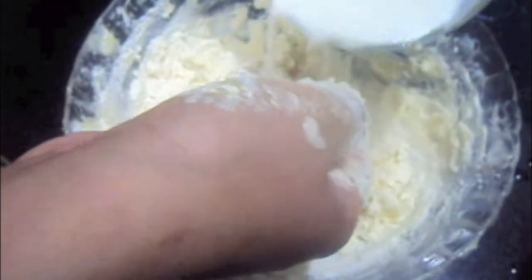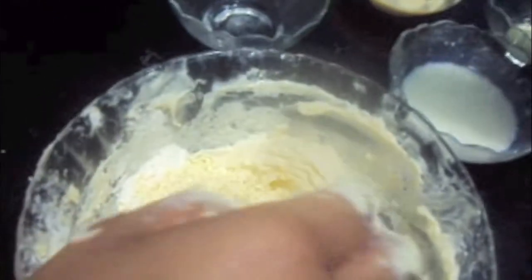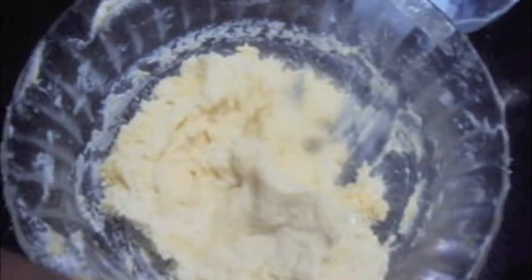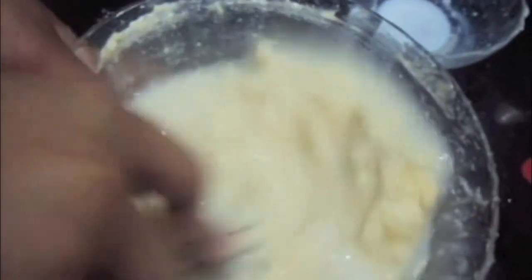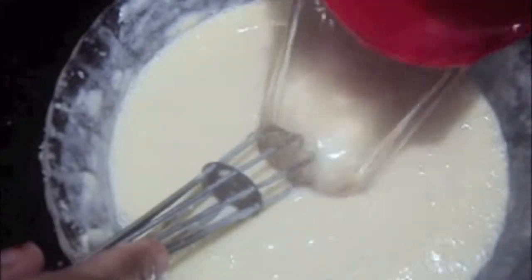To this we will add the milk gradually and mix it well. Then we will add 1 cup of chilled water and mix it. Add one more cup of chilled water and mix it. Finally add half a teaspoon of lemon juice and mix it.